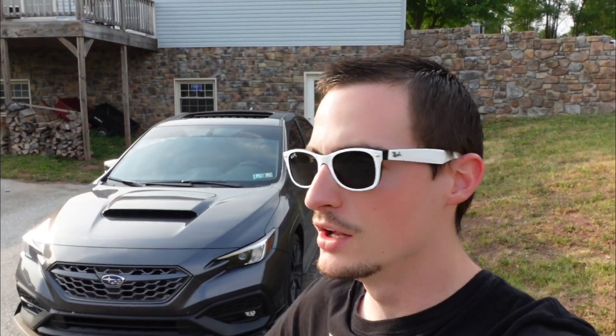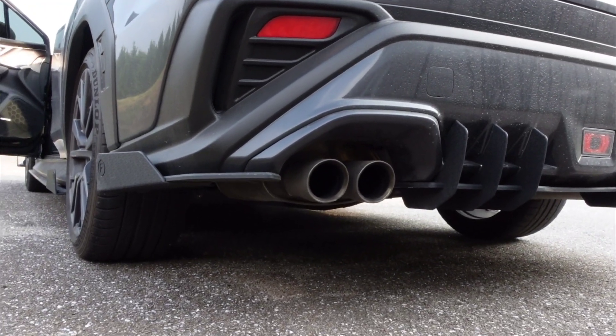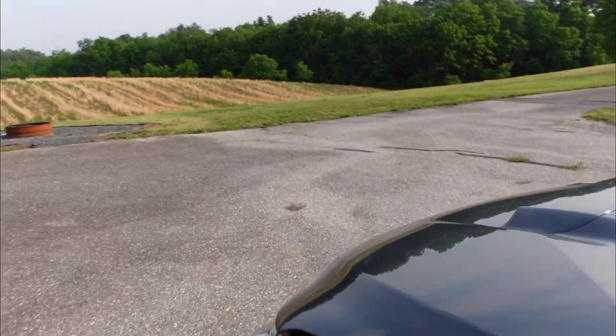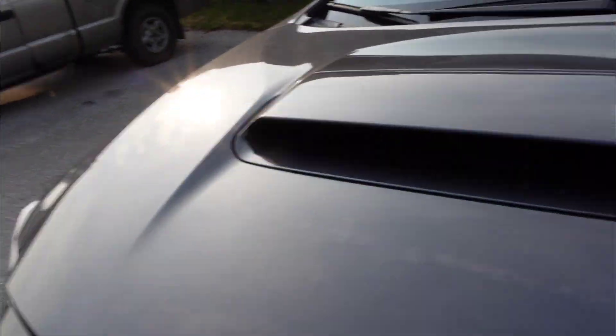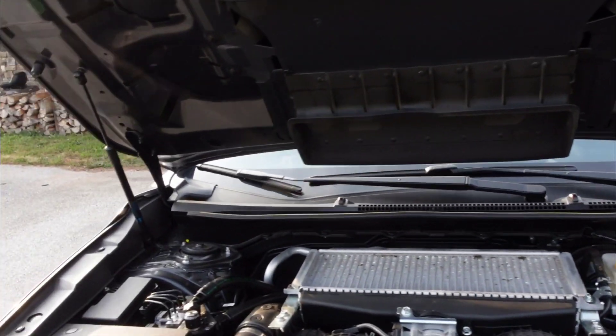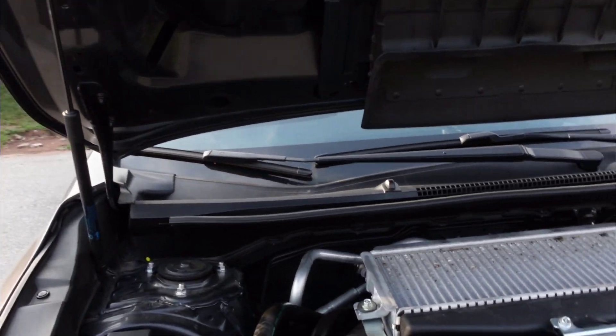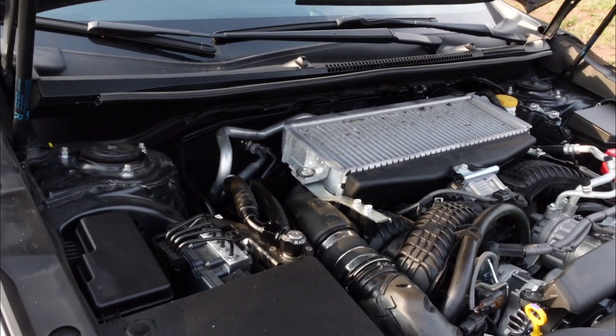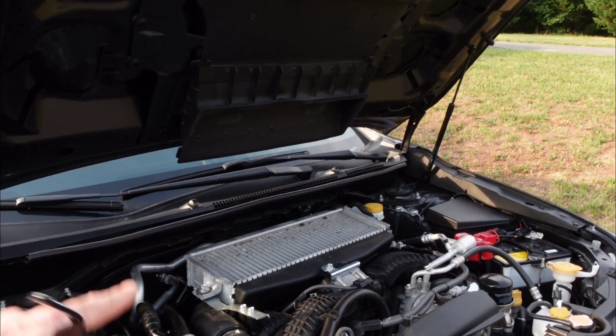E85 plays a big role in getting that higher power number with these cars. If you don't have access to E85, you won't get quite there, but the 93 octane numbers are still very impressive. We have a stock cat-back, our AccessPort, and the intake. I do have some Radium dual-baffle catch cans — a set of two for the CCV and PCV side — however they're not contributing at all to performance. And there's our intake — you can see we're on a stock top-mount intercooler.